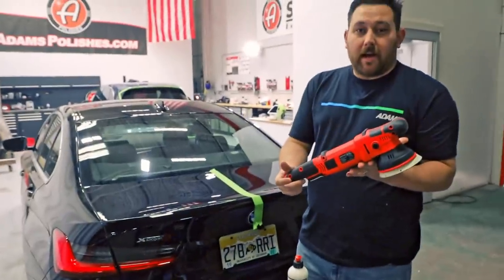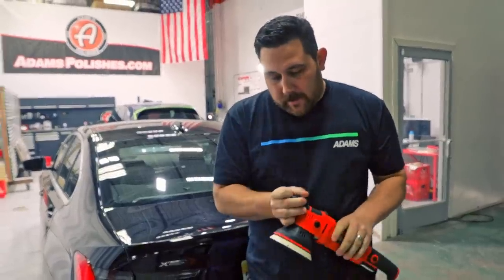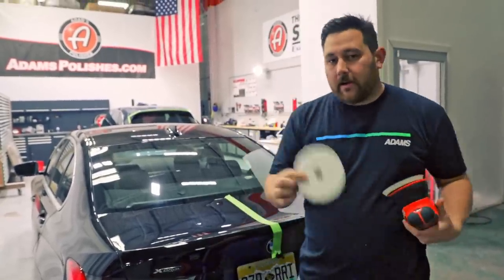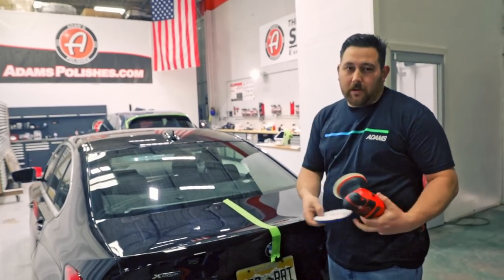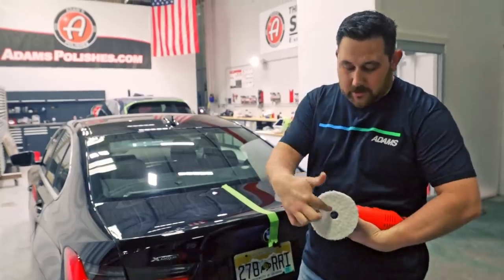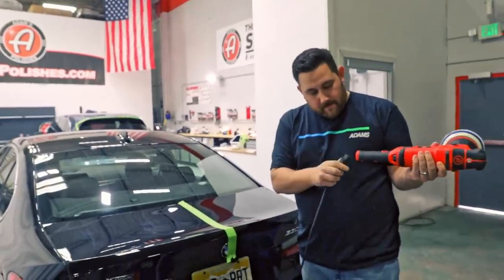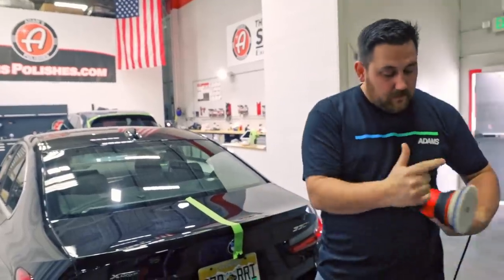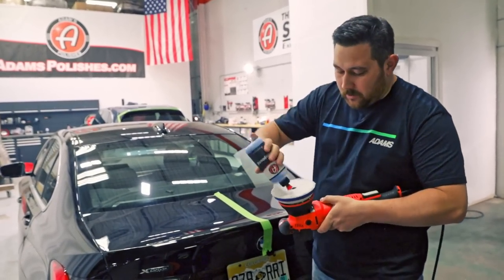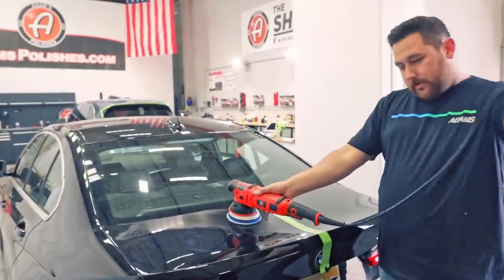We're going to be doing the SK Pro today. I like this machine a lot — it has the detachable cord and the light. With the condition of this paint right now, it's really scratched. I know that I need to use microfiber; I need to be the most aggressive on this — it's just the reality of where this paint is. So I'm going to start with the microfiber, centering it with the center of the polisher and the center of the pad. Go ahead and get this plugged in. The microfiber pad with the blue foam gives you the compound, so I'm going to do a little bit of compound and incorporate it into the pad. I want to take the cord and put it over my shoulder.